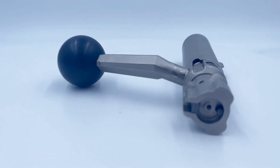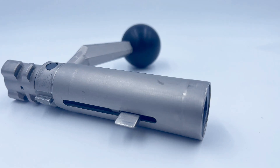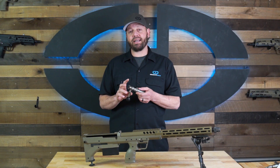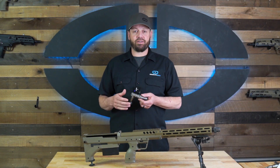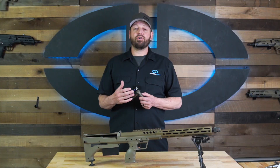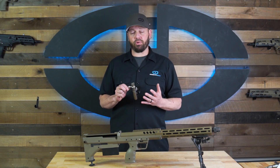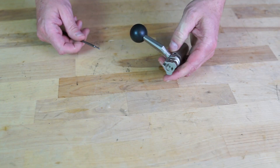The telescoping SRS bolt is coated in nickel boron — a new feature recently added to the bolt — and it uses a 60-degree throw. This is due to the two layers of three bolt lugs, for a total of six bolt lugs that engage into the barrel extension.